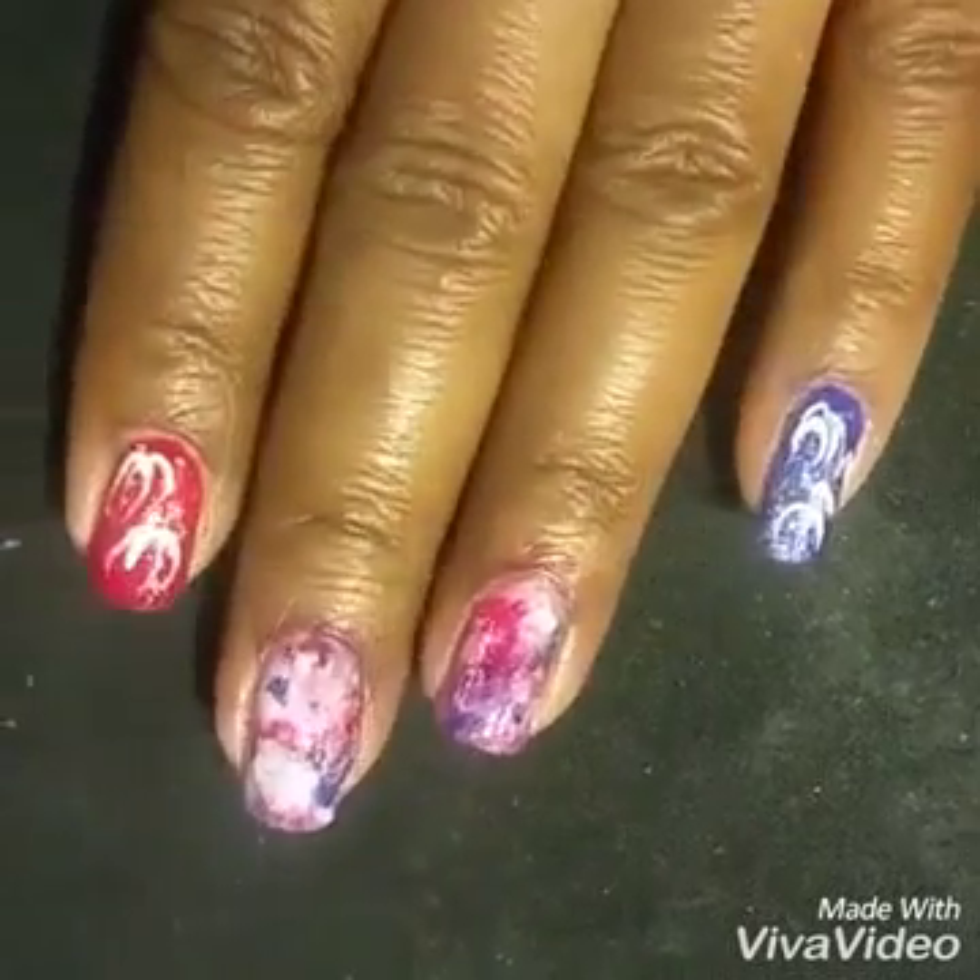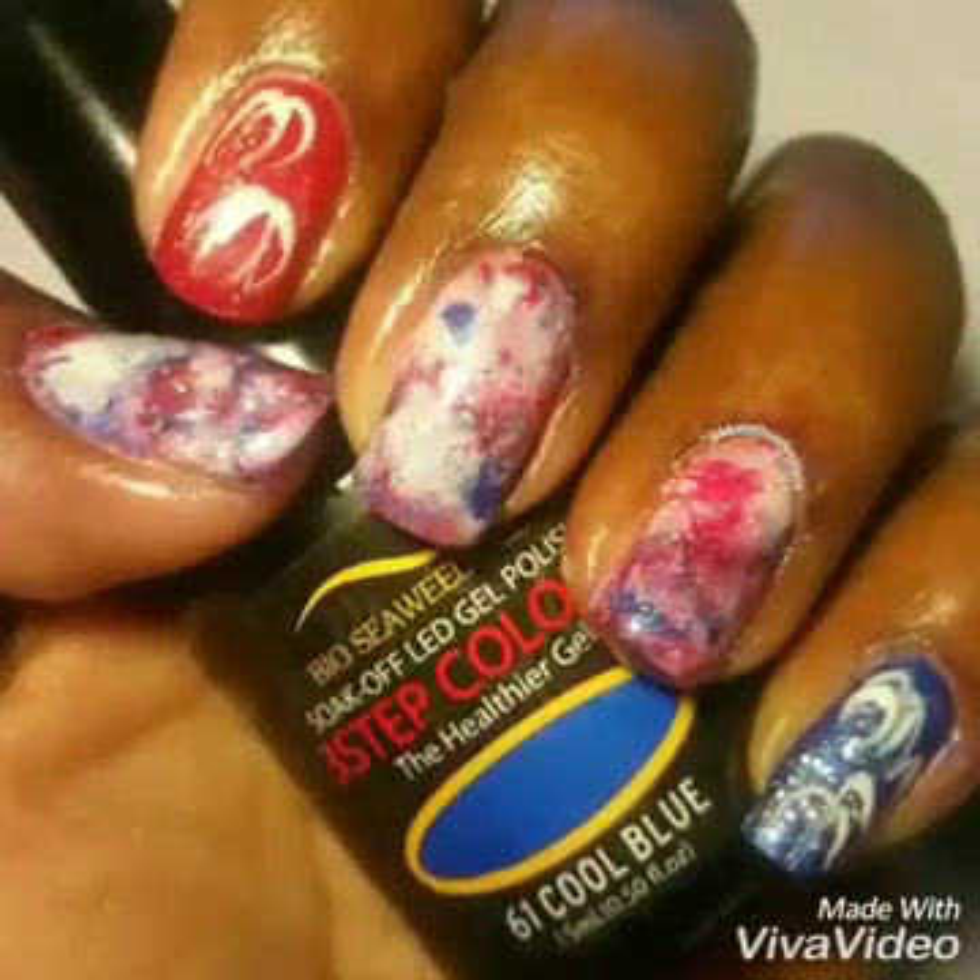So there you have it! I hope you enjoyed that — rate, thumbs up, comment, and subscribe. Happy 4th of July!